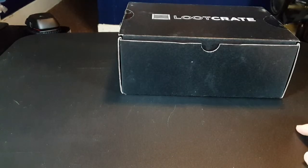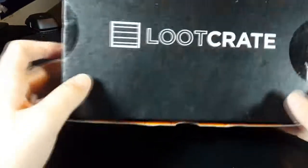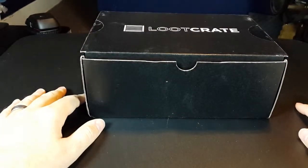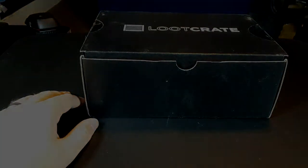As always, if you are interested in Loot Crate, there will be a link in the description where you can sign up yourself. I highly recommend it. Some months are better than others, but I've never felt it wasn't worth the asking price. I'm also a gigantic nerd and love this kind of swag-like stuff. If you like this video, please like, comment, and subscribe. And I'll see you guys next time.